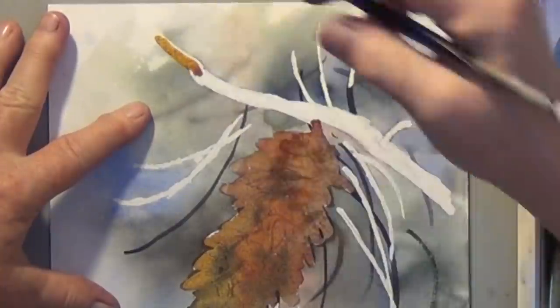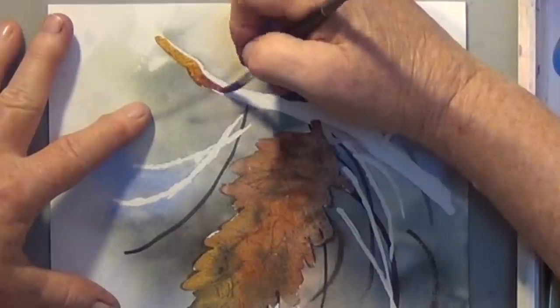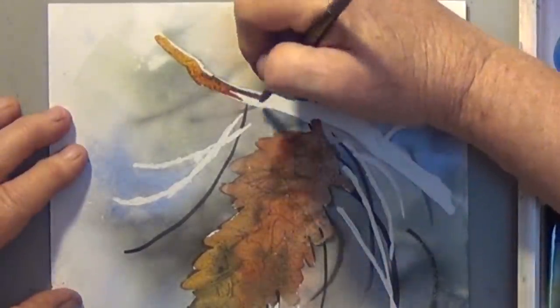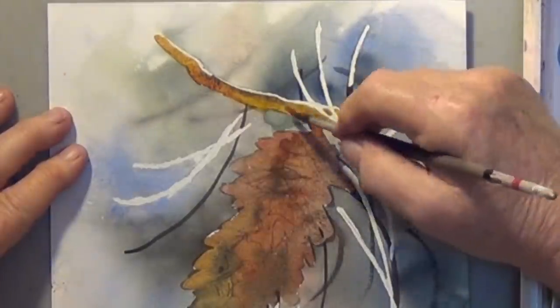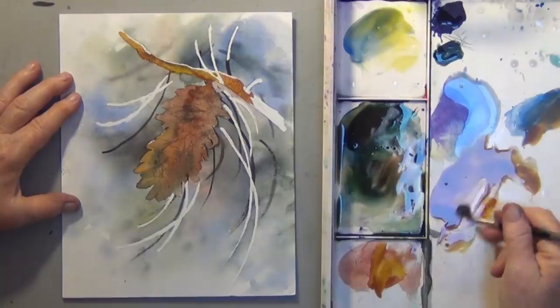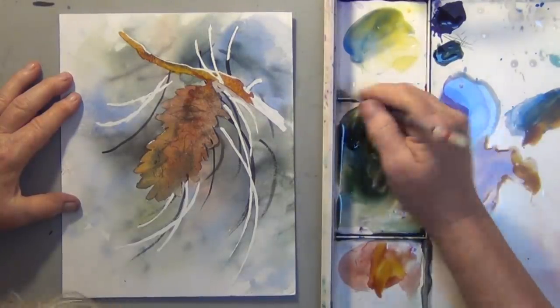Now we can start painting some of these pine needles that were masked out and this branch. Of course you're going to get more repetition with variation here, because I'm going to repeat the same colors. Part of the branch can be a light value and part of the branch can be a darker value.